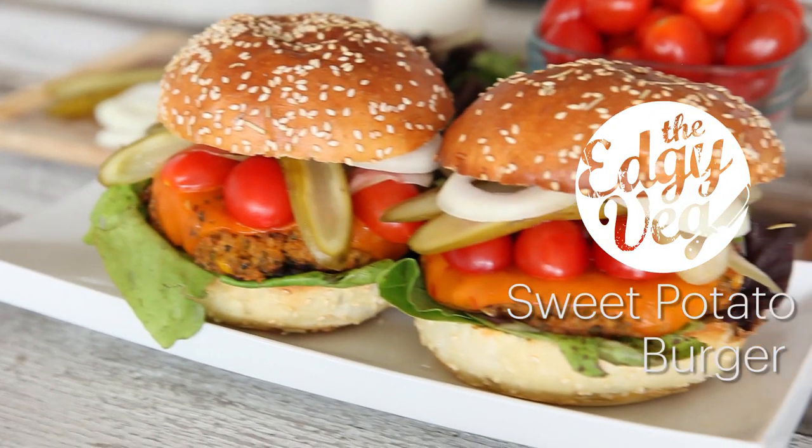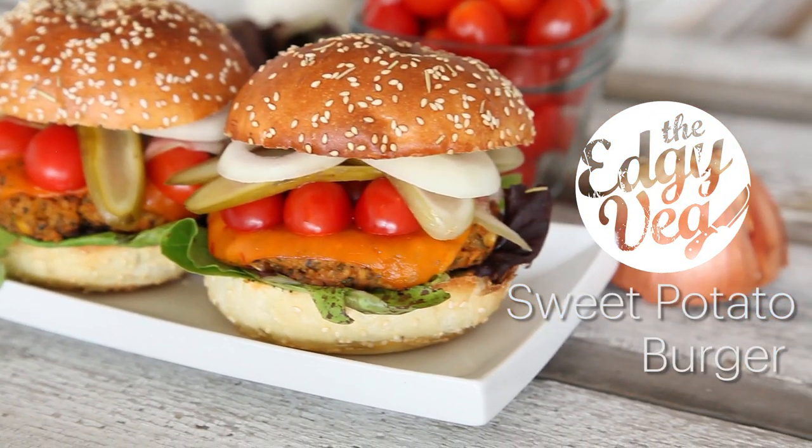The two ingredients I chose are sweet potatoes and silken tofu. Because it's summer and you guys have been asking for tons of barbecue recipes, I decided to turn the sweet potato and tofu into sweet potato burgers. Make sure you hit that subscribe button so you don't miss these recipes every week.